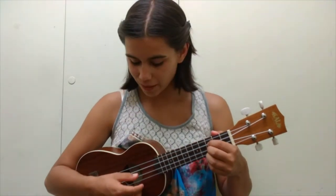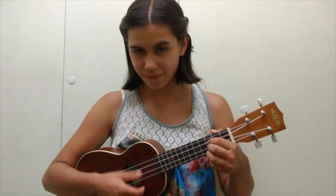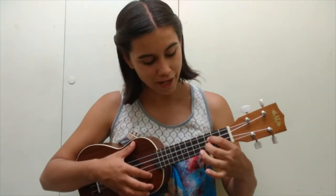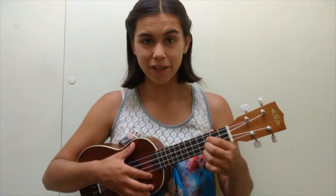And here's what a C minor chord sounds like on the ukulele. To recap: first finger, C string third fret; second finger, E string third fret; and third finger, A string third fret.